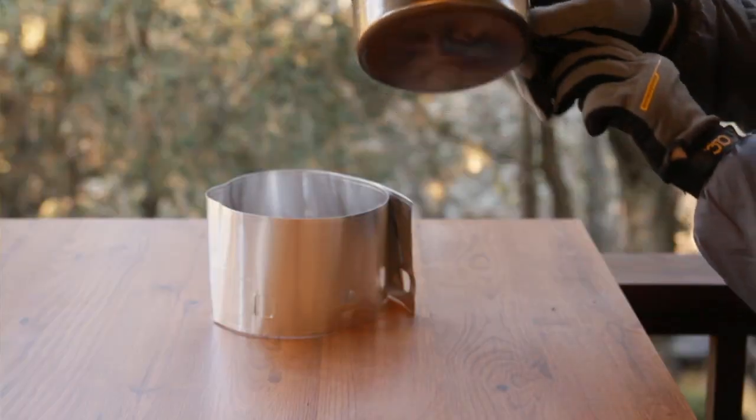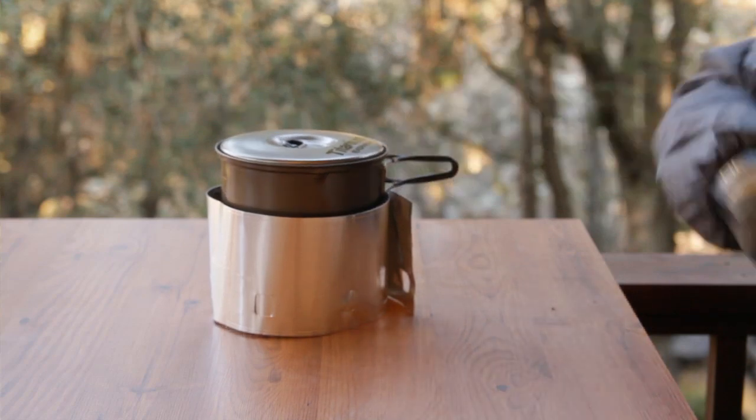Place it around your stove and pot stand. Then place your pot on top of your pot stand like that. That's it — wait for your food to boil and you're good to go.